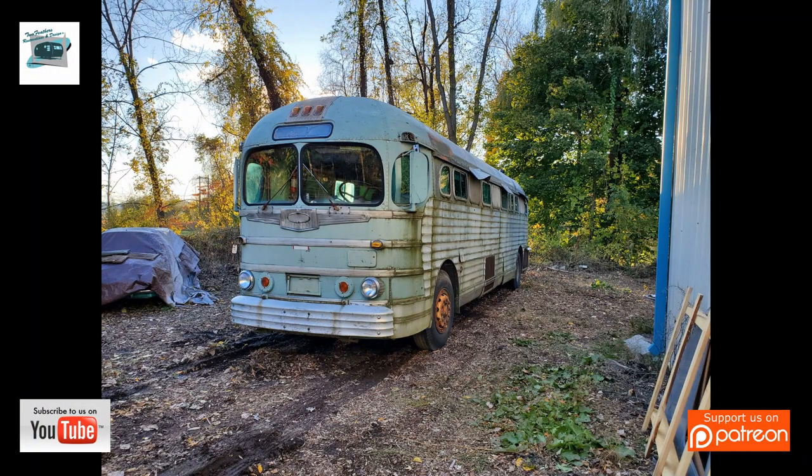Don't forget to hit that like button below this video and also follow us so you get a notification when we post another great video — whether it's a vintage trailer restoration, a van conversion, an RV, or another bus update on the restoration. We'd like to thank our volunteers as well, so do join us at our next video, and thank you — please share.